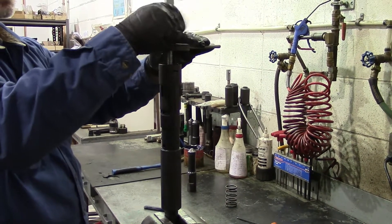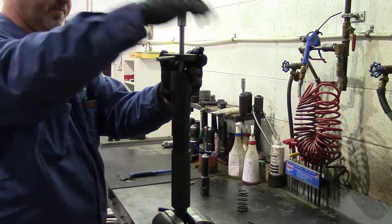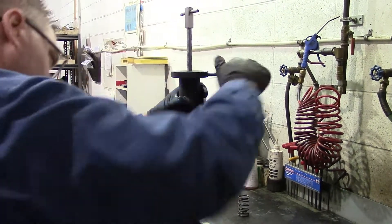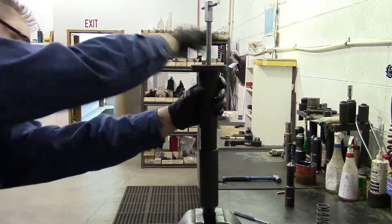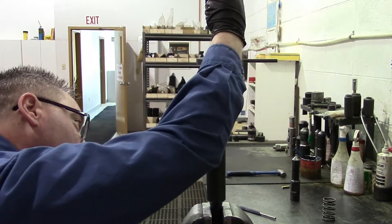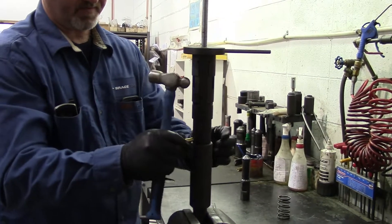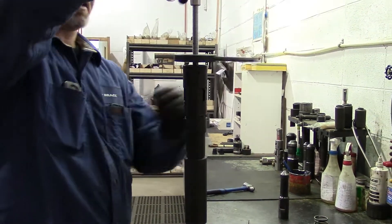Then I will use this core retractor tool to pull the core back up and install the shear pin. Turn the core until the shear pin hole is lined up with the skirt and the core. Check with your punch that it slides in easy, then install your brass pin. Remove your core retractor.